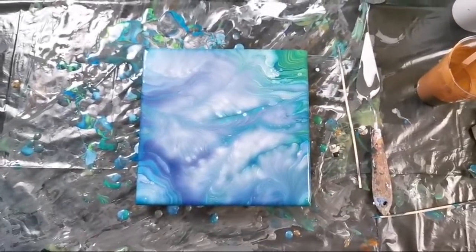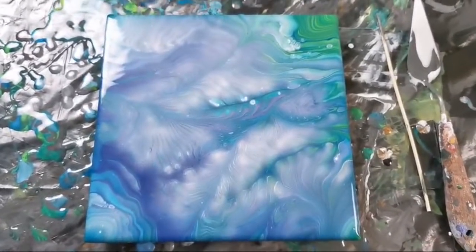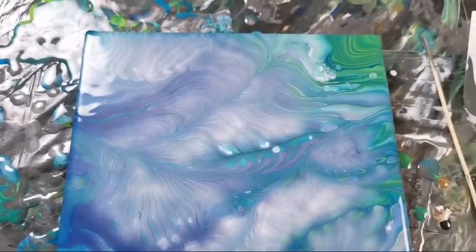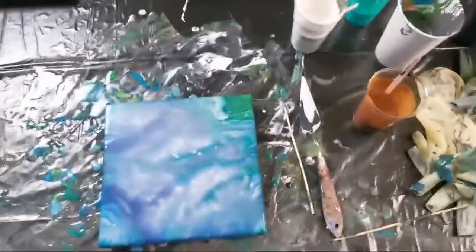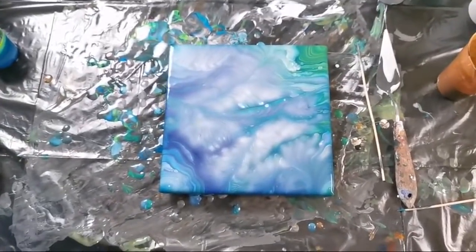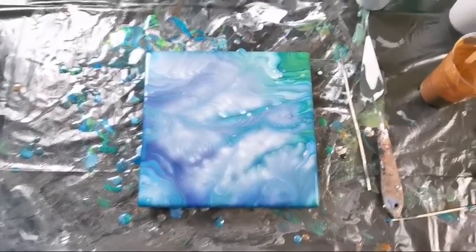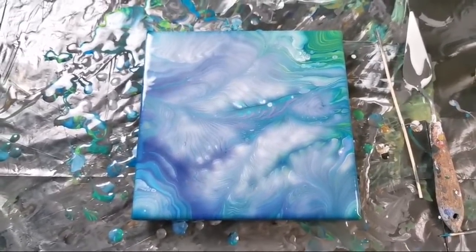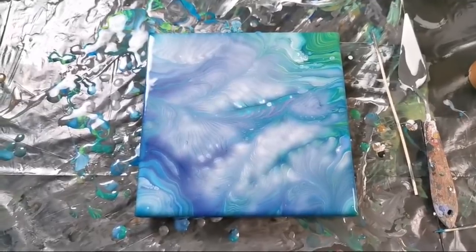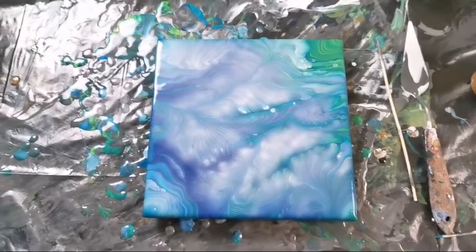This is it for today. We did some experiments, and we will play some more these days with different pouring mediums because I don't have mine. Maybe I will even do some live sessions in the middle of this week. I hope that you will all stay safe and well, and that these weird times will pass quickly and that we will have our lives back. Thank you all for coming, and see you on the next one. Bye!